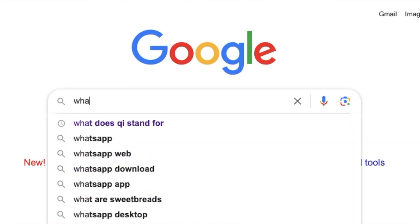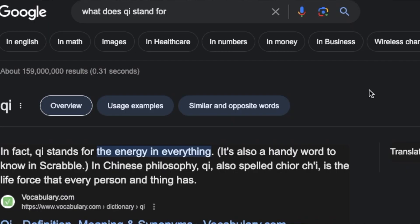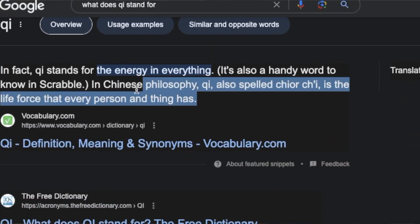Another theory I've seen is that QI could stand for quantitative imaging, which is a type of artificial intelligence. With the way a lot of other clubs are going — specifically Callaway — that wouldn't be too surprising. And if you Google what QI means, it could mean one of two things: either 'the energy in everything,' or in Chinese it stands for the life force that every person or thing has — both of which TaylorMade could find a way of tying in with their clubs.